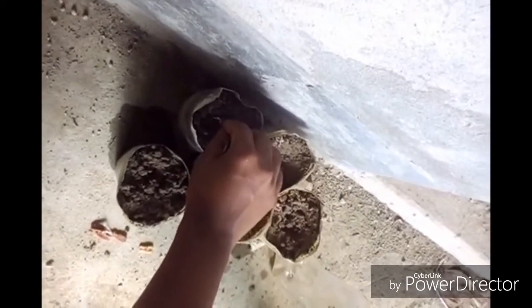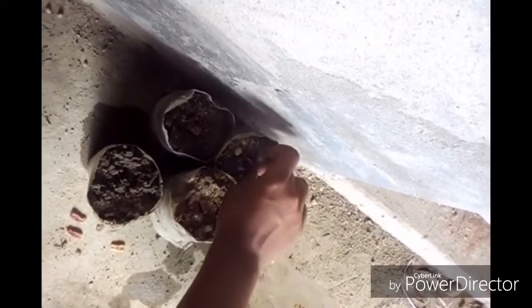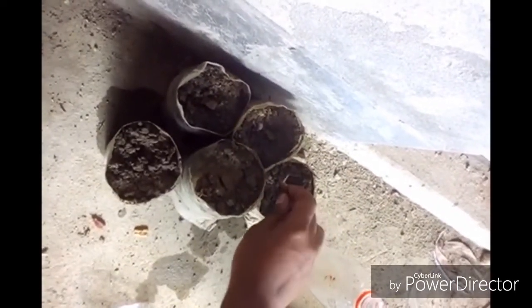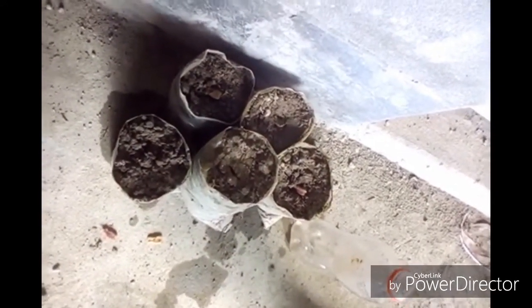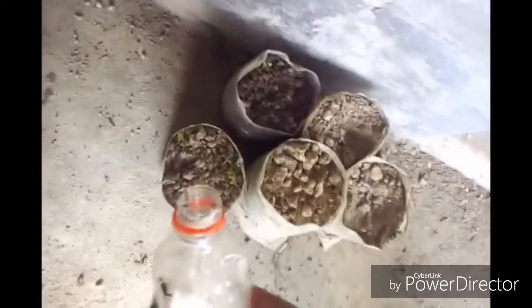The soil is actually a mixture of 25 percent compost and 75 percent soil. It's almost done. Now you need to give water on it.